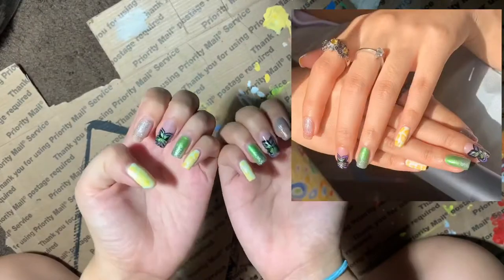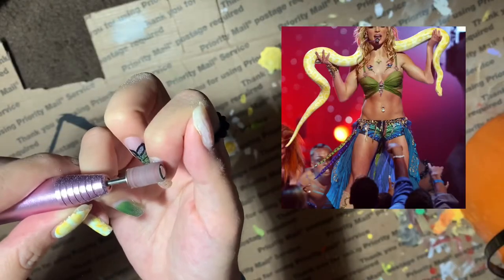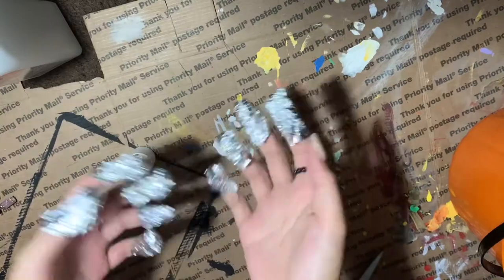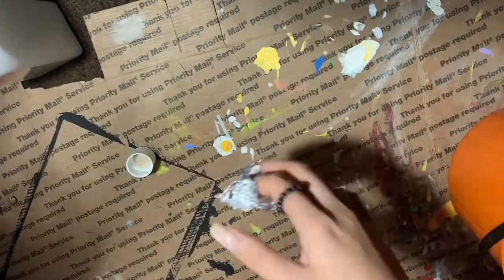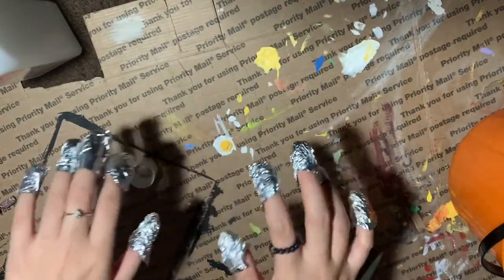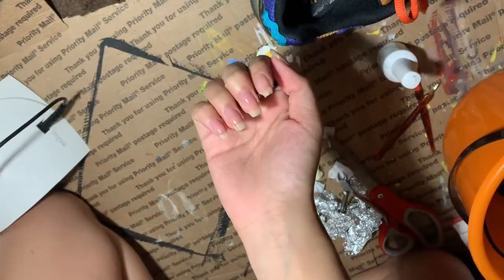I'm going right into it — this is my last gel set on my natural nails, inspired by Britney Spears. I was going to file all the gel off but since these are my natural nails I decided I'd soak it off so I don't ruin them. After the polish is all off I buff, file, wash my hands, and put the base coat on.